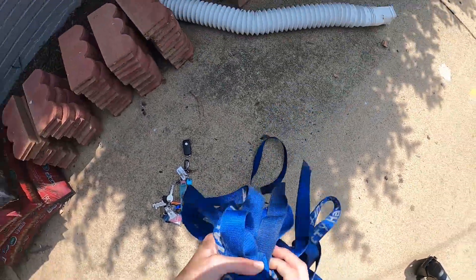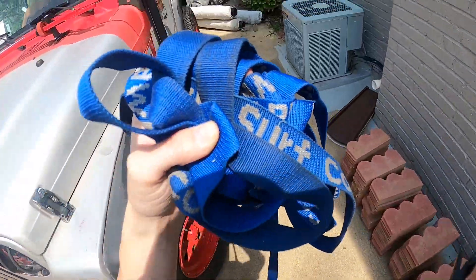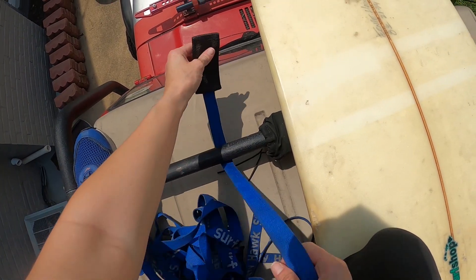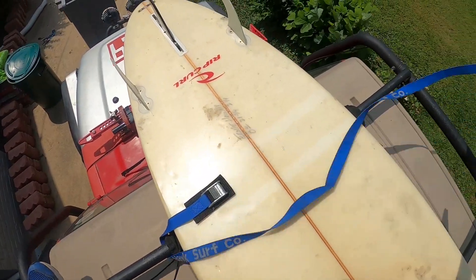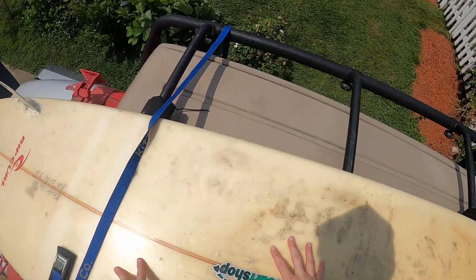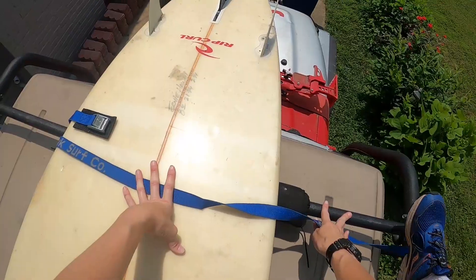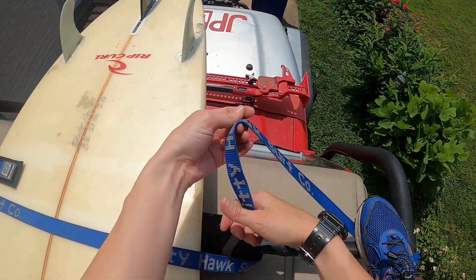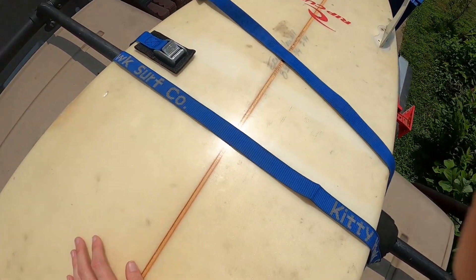Grab your straps and go around to one side of the car — it doesn't matter which side, passenger or driver. Grab the buckle of the strap, pull it underneath the bar, leave the buckle on one side, and pull the strap as straight as possible, tossing the excess over to the other side of the vehicle. Then go around to the other side, flatten and straighten out the strap, loop the rest underneath the bar, and toss the excess back to the other side.